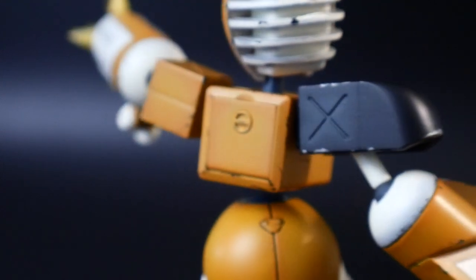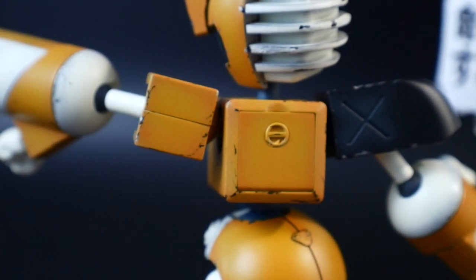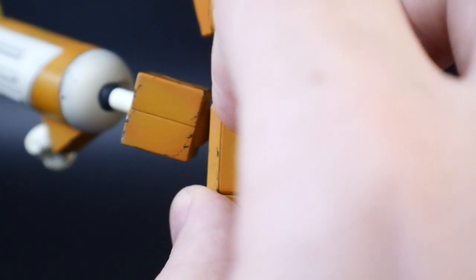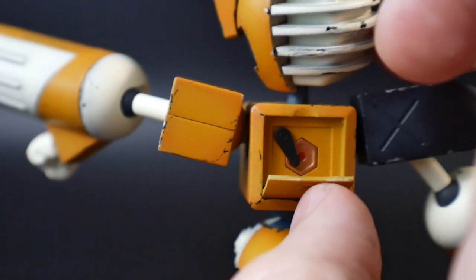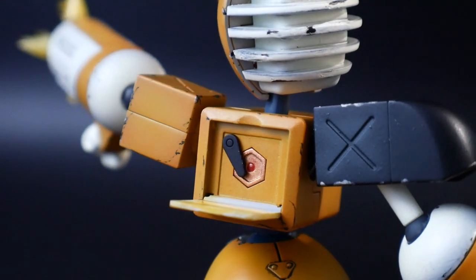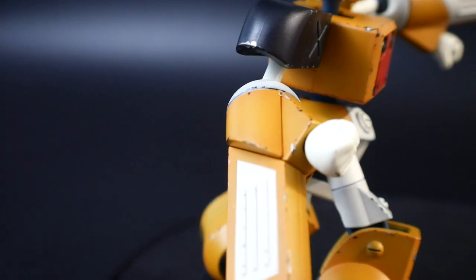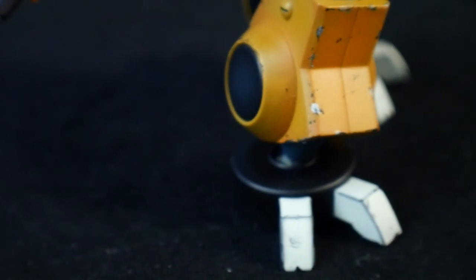For the weathering, I hit it with a clear coat first, then did panel lining. After that I used a fine tip brush with black enamel to paint the chipping spots, and added a little bit of silver here and there. I could have done more, but I felt it didn't need to be overloaded — maybe on a future Metabots kit I'll do more damage. After weathering, I hit it with a matte top coat, assembled it, and it was complete.